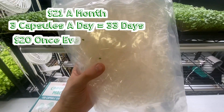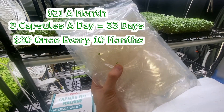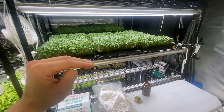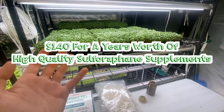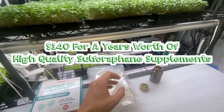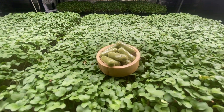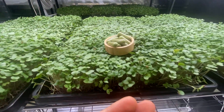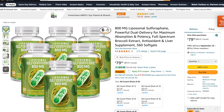Since a hundred capsules will last us a month and we have a thousand, that means we're only going to have to buy these $20 capsules once every 10 months. So in other words, once you get past that initial investment, you're essentially spending $140 to make a year's worth of the highest quality sulforaphane supplements. These are not seed extract supplements — there are no fillers, no additives.